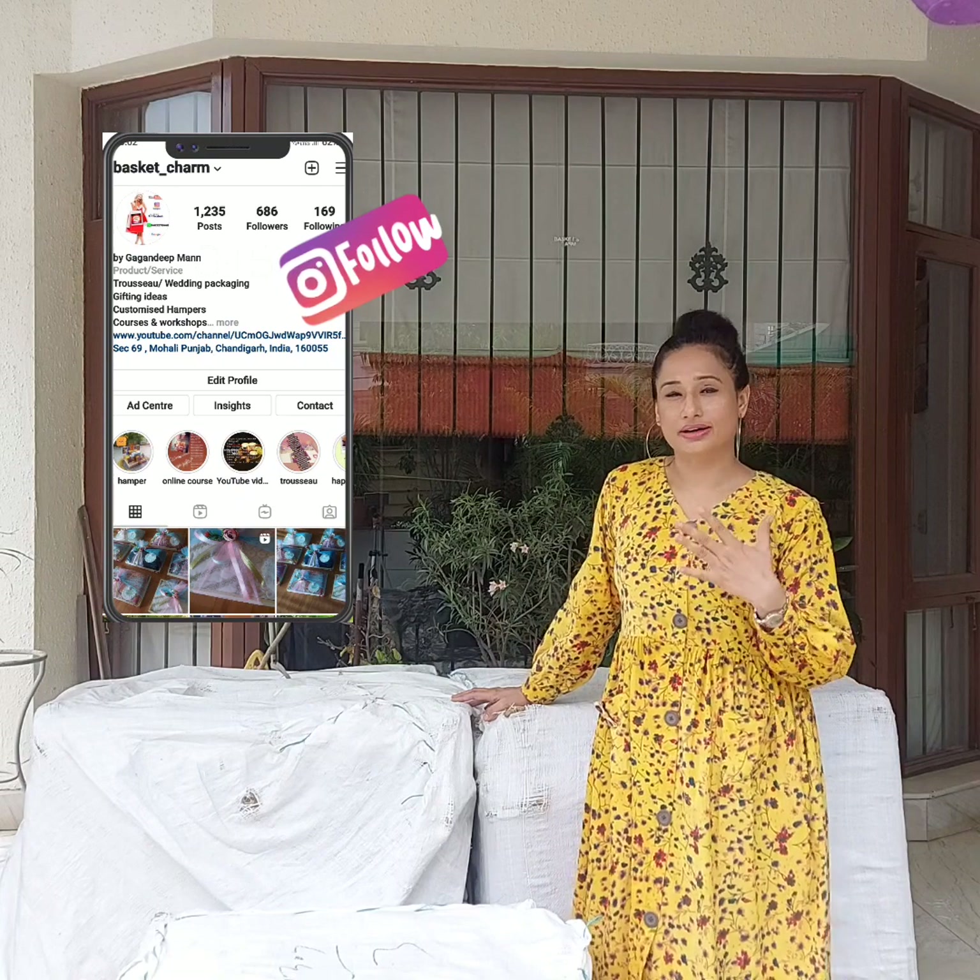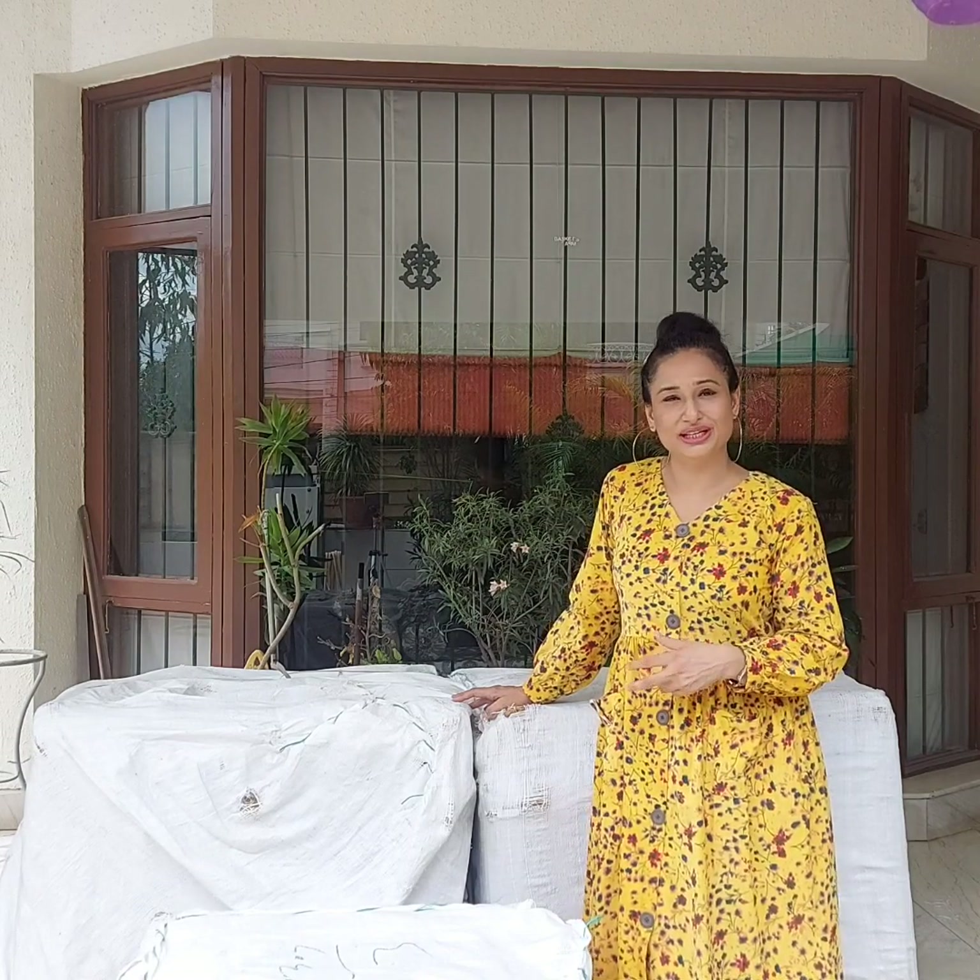Hello friends! In today's video I am going to share my trousseau packing order. I have 3 or 4 big cartons which I will show you now. It is going to be wedding season, so I am ready and I am going to unpack and share with you some ideas on how we can use them.